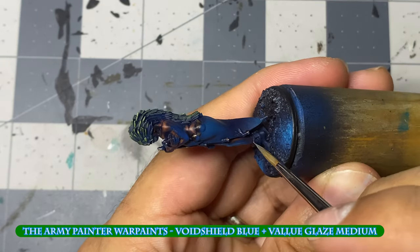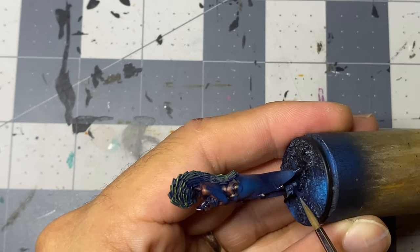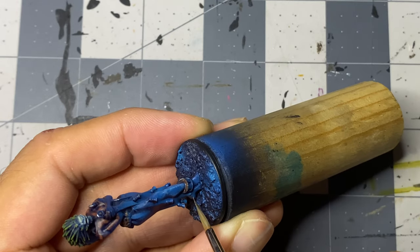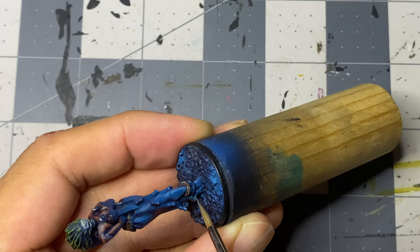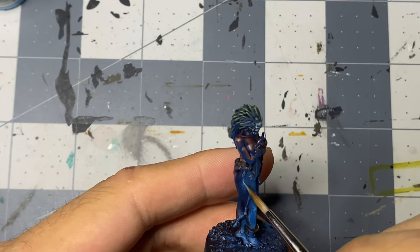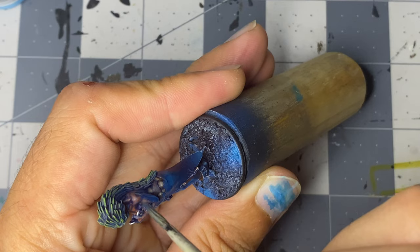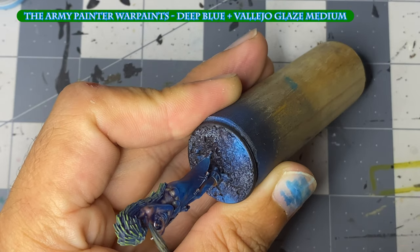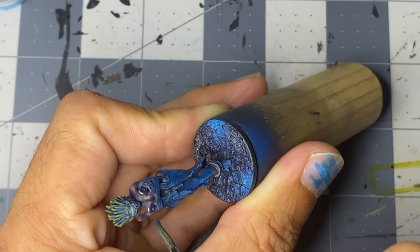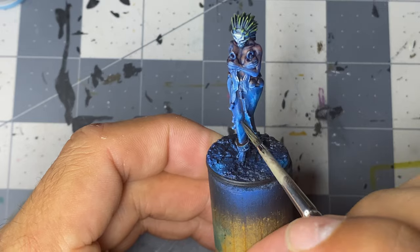I thin Void Shield Blue down to a glaze and apply it as a highlight on the lower body and bottom of the upper limbs. This step took the longest in this project since more than half the miniature is covered in blue. Thinning a dark blue to a glaze, I apply it over everything except the skull to tone everything down a step and to help tie everything together. I felt the hair and flesh were a little too bright.